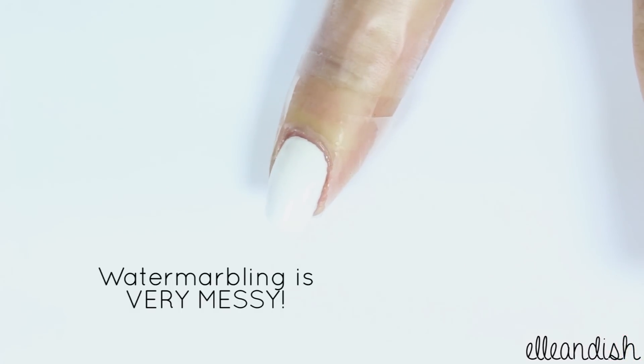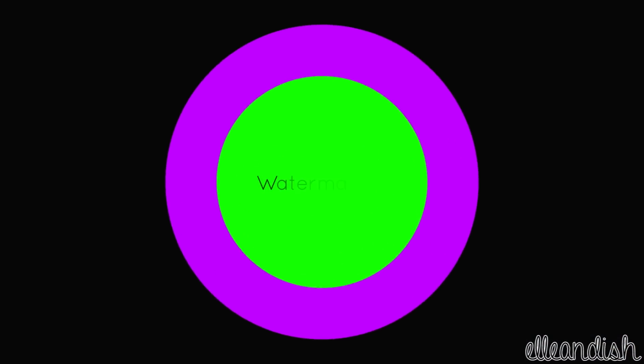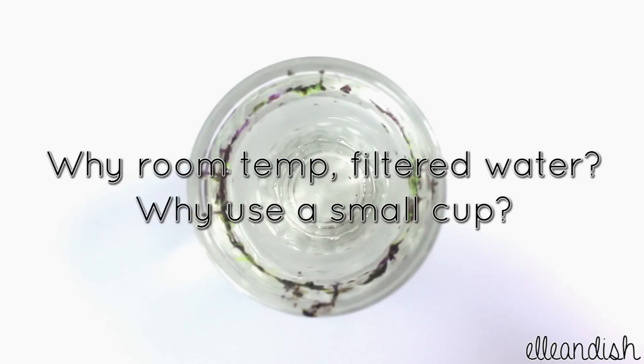Tape around the nail using scotch tape, so clean up will be a lot easier. Fill up your cup or shot glass with some room temperature filtered water. The filtered water at room temperature will help the polish spread more readily, and if you have a small cup, your rings will be anchored to the glass and much more stable.